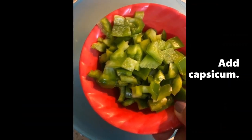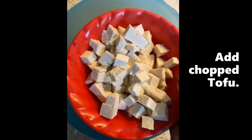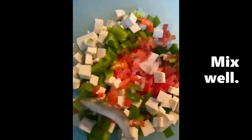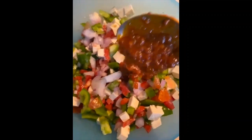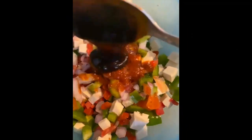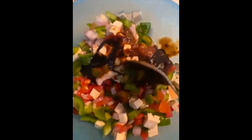First of all, let's make our filling ready. We will take a mixing bowl and we will add our chopped onions, chopped tomatoes, chopped capsicums and our tofu. After this, we will add our sauces. I have made a sauce and a barbecue sauce. You can add your favorite sauce and the flavor of the barbecue sauce. We will mix these ingredients well and put it on the side — our sandwich stuffing is ready.